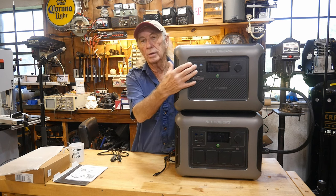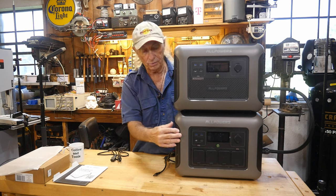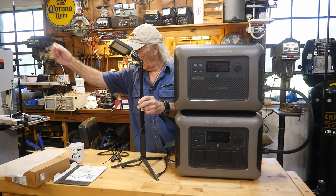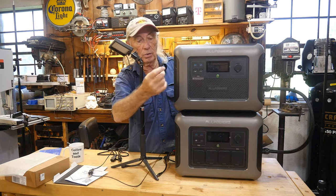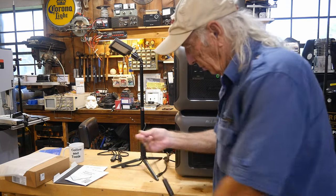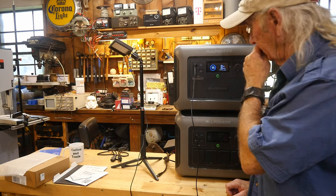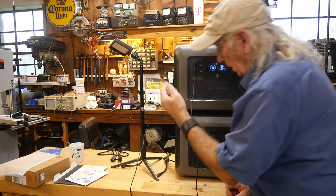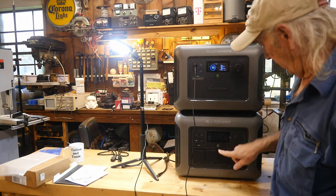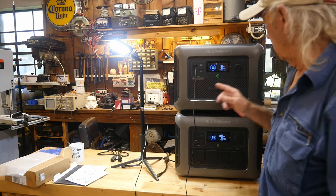I want to plug into the USB-C — actually it's a standard USB — on the B1000 and see where the load gets measured: at the battery or at the command center. I've got a light here drawing about nine watts. I turned on the DC package and started the light. It's showing output on the R1500 display, but nothing is changing on the B1000 display — yet it's pulling nine watts.